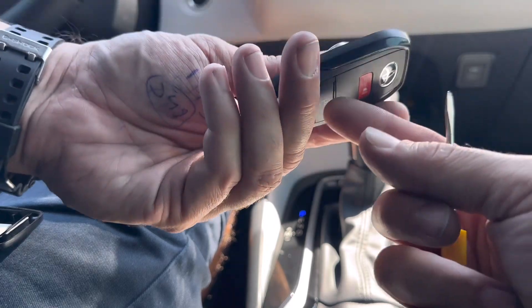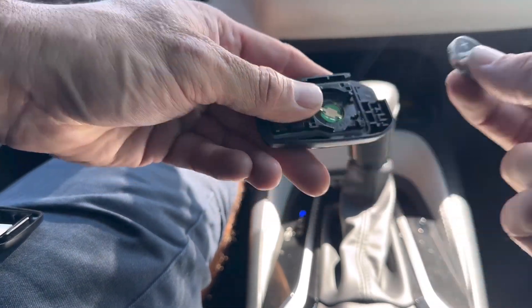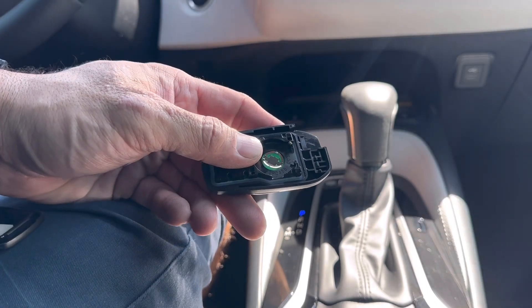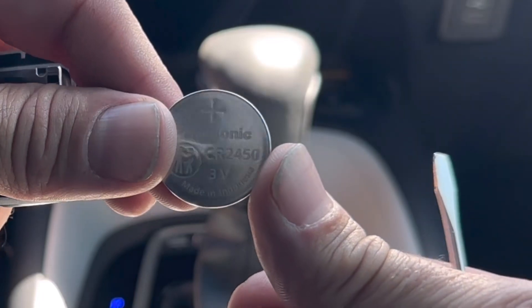To get the battery out, I'm going to go ahead and just pry it out. We want to hold on to everything right here because once you take the back cover off, these buttons get really really loose. So get the battery out and get the new battery. The size is going to be a CR2450.